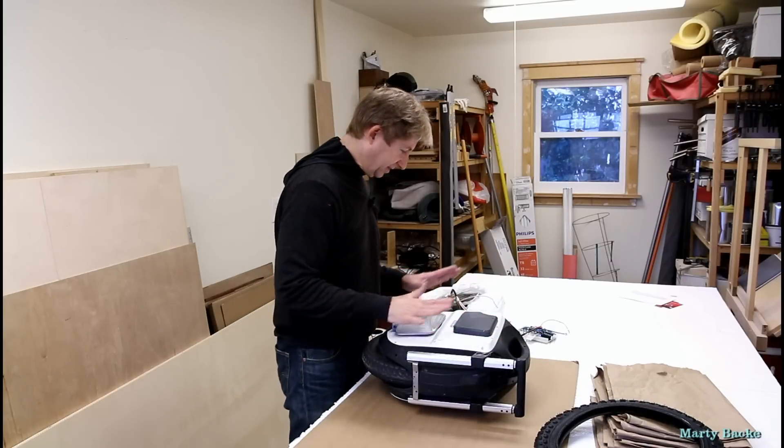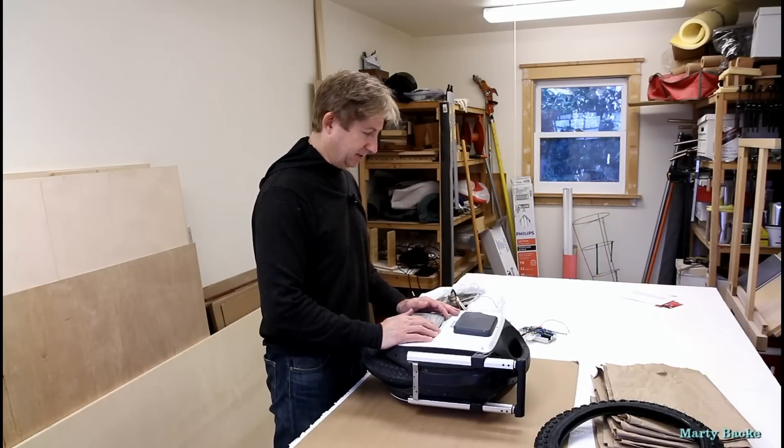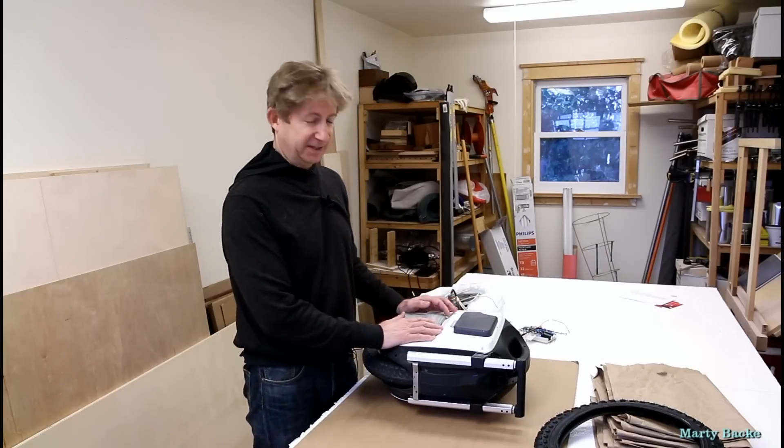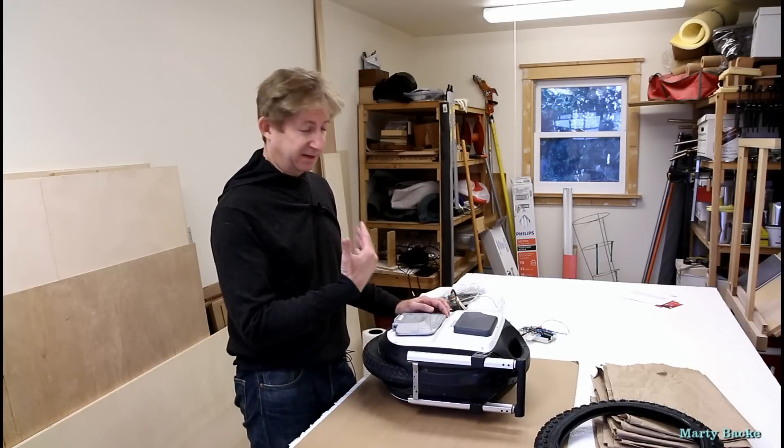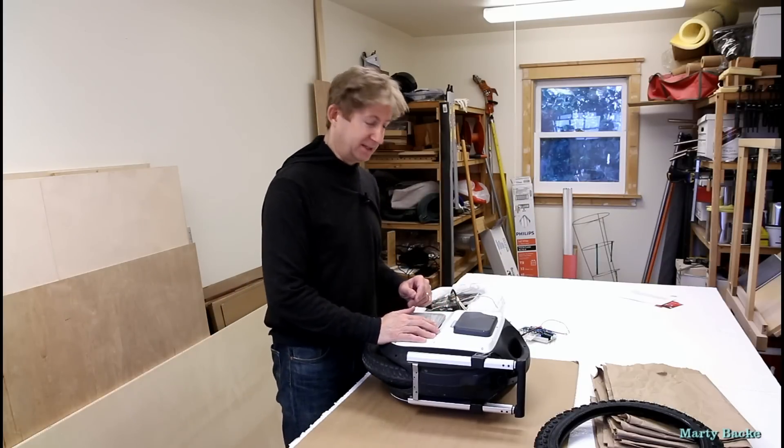I'm not going to show you everything I'm going to do here. There are so many videos out there on tearing down and building up ACMs, including some of my own videos. But I will show you some of the highlights as I proceed.